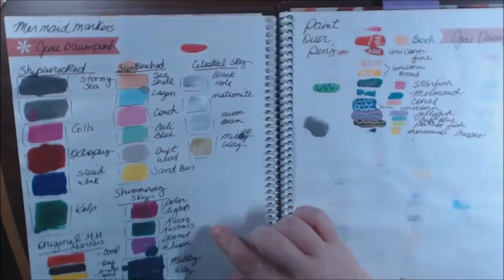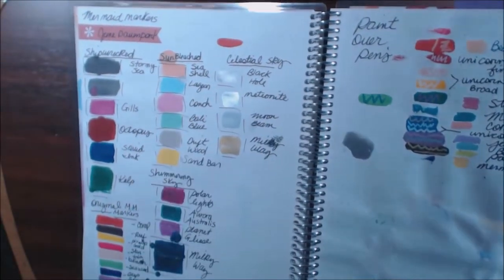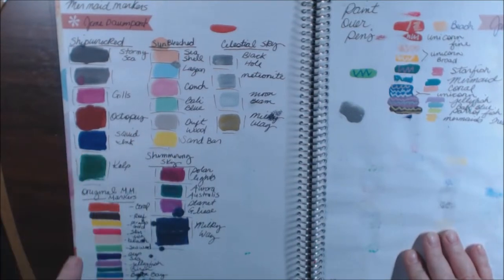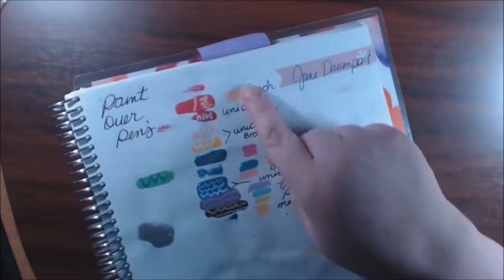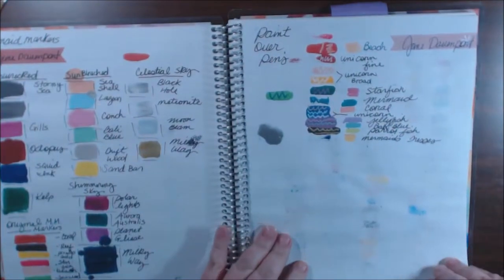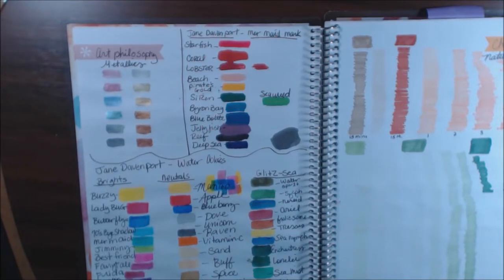Look at these — these are Jane Davenport mermaid markers. They bleed terribly but they are gorgeous, especially this shimmering sky one — look at that shine! And her celestial ones too. I love anything sparkly. These are the celestial, the sun bleached, the shipwrecked original, and the shimmering sky. These are her paint-over pens — I put some of her different colors down and then went over them to see how they'd go over different colors, just testing it out.